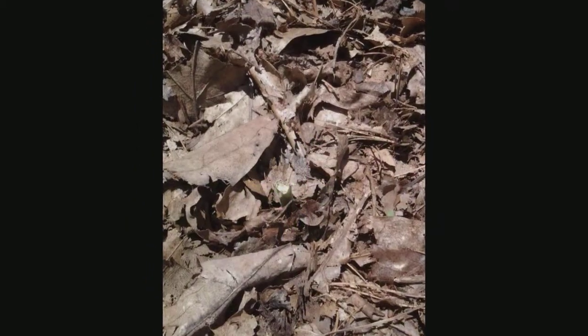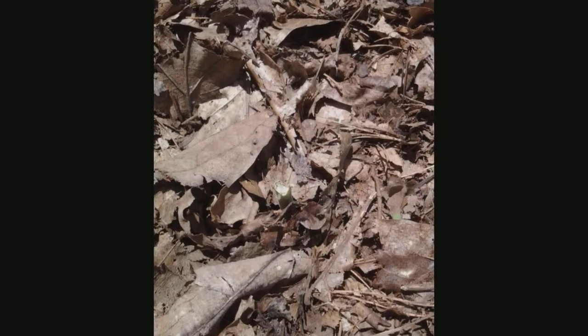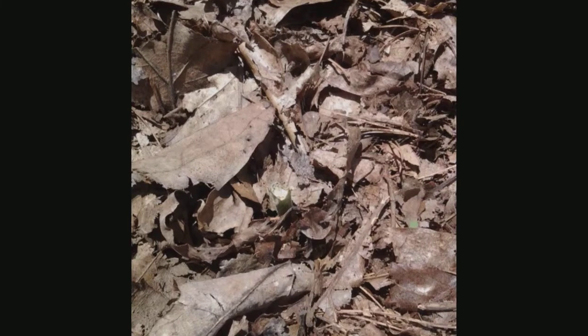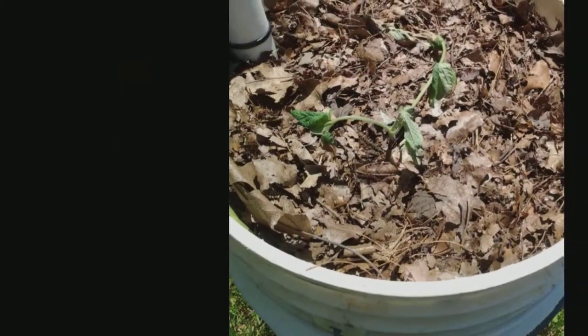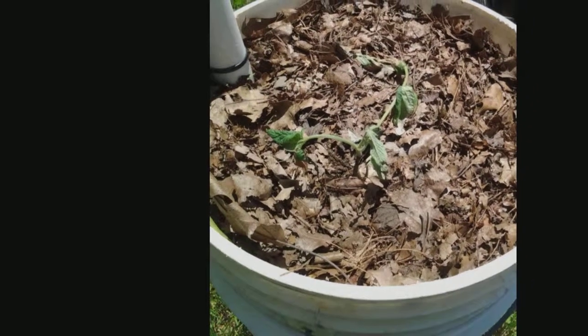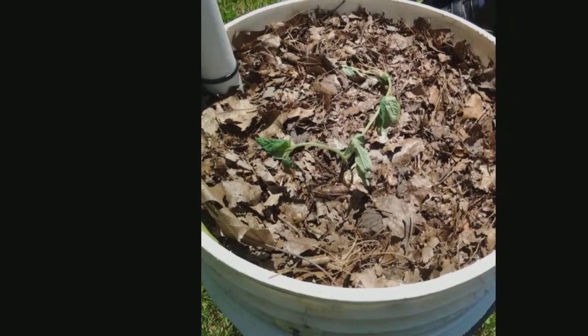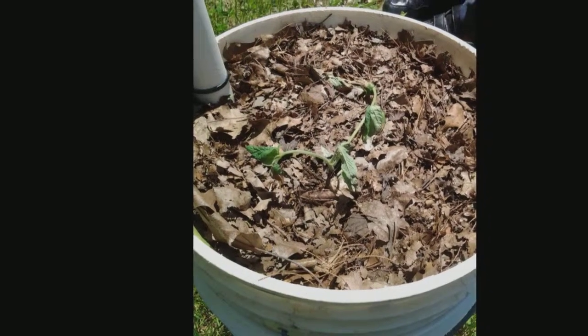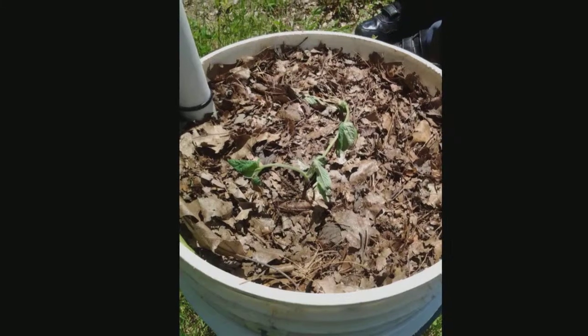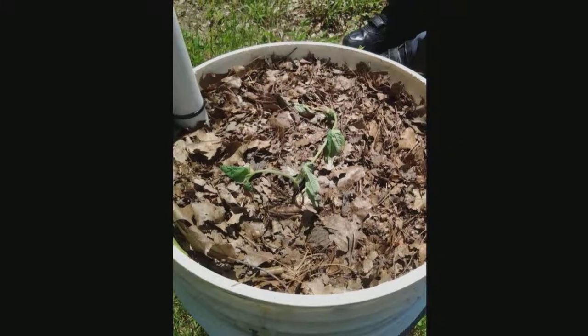Now an update on our broken tomato plant experiment. The bottom half, no new growth. The stem is scarred over, but it's still green. The top part was laying over completely flat and wilted and looking dead last week. It's actually starting to pick itself up off the ground. So the top appears to be doing better than the bottom. We'll check it next week and see what happens.